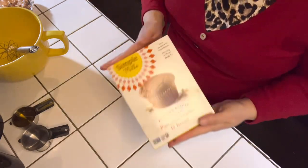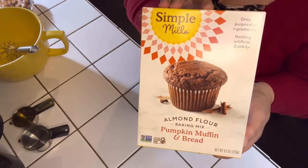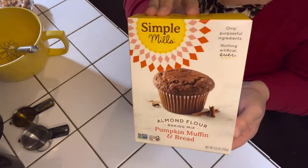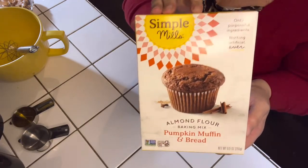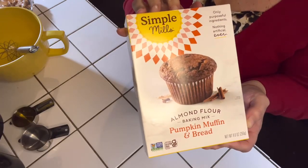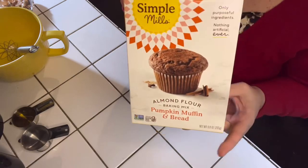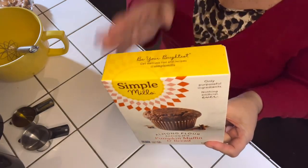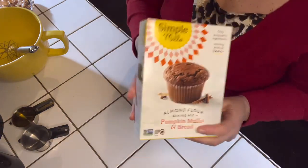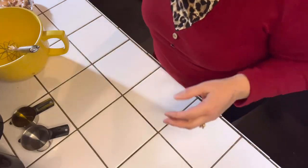Welcome to the Cooking Chronicles with Ingrid. Today, I am going to make for you pumpkin doughnuts with a maple pumpkin spice glaze. Definitely a must-have dessert item in your Thanksgiving menu. I'm going to use the Simple Mills pumpkin muffin and bread baking mix. This is the first time that I am using this brand, and I cannot wait to share my review and thoughts a little bit later on in this video.